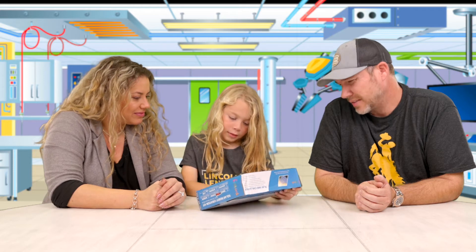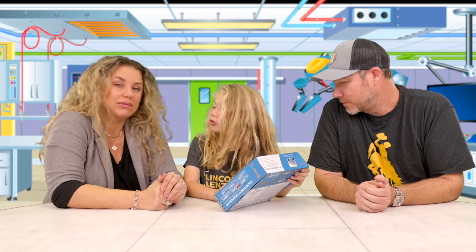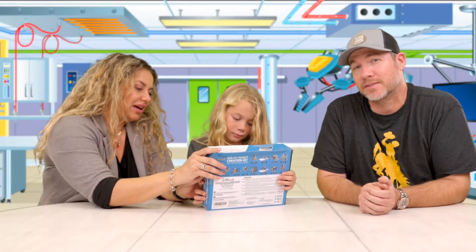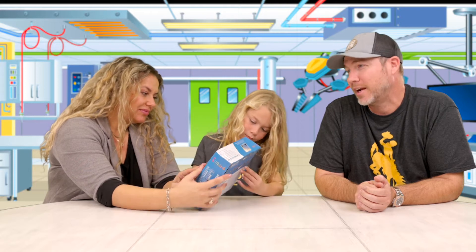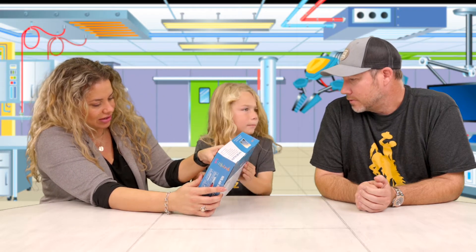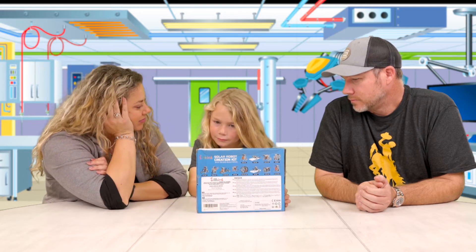How is it powered by the sun? I have no idea, but it's got 190 easy build pieces. There's nothing easy about 190 pieces — I'm just going to go on a limb and say that. This is by Silbird, and the age is eight plus. How old are you? 26.